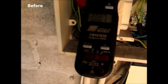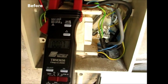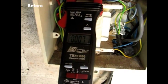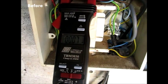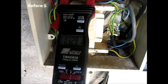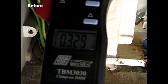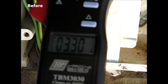The ammeter reading with the pump off is very nearly zero. We're activating the pump now. As can be noted, the reading has increased, going up to an average of 3.3 amps. This is the normal energy drawn by the motor running on mains power.